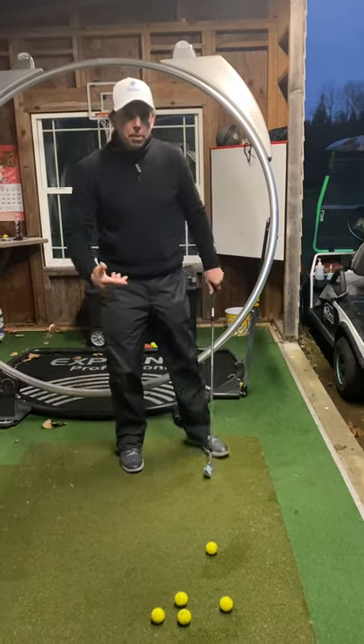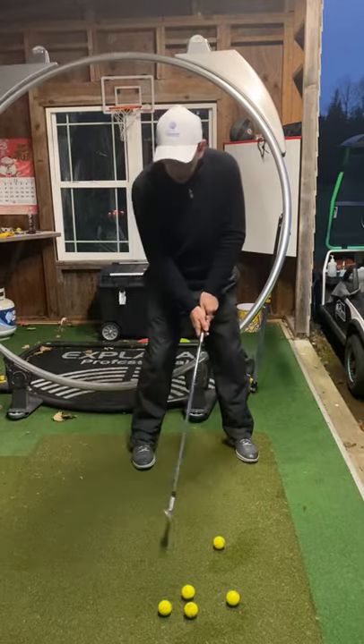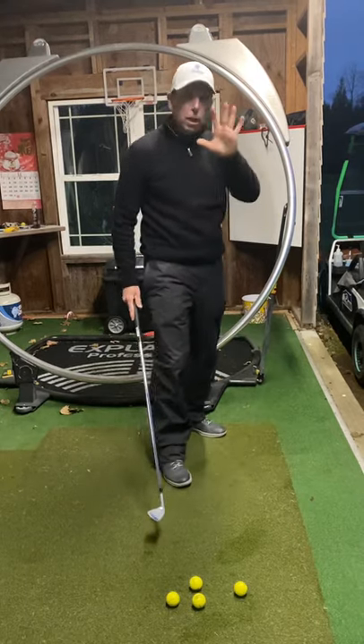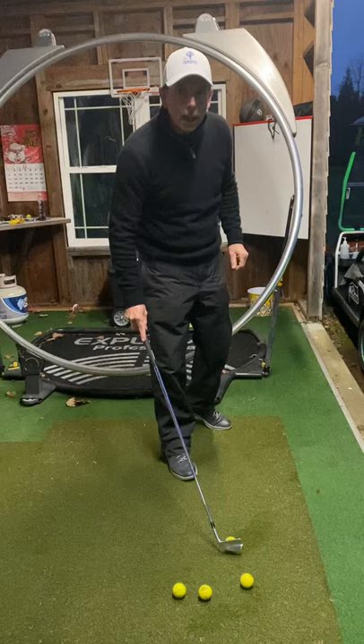Many times I see students or people at the driving range — they put the balls down and the very first ball, they're ready to go. Oh gosh, what's going on? Practicing is just no good. You don't start your car out in fifth gear. I don't expect you to start your swing out in fifth gear.